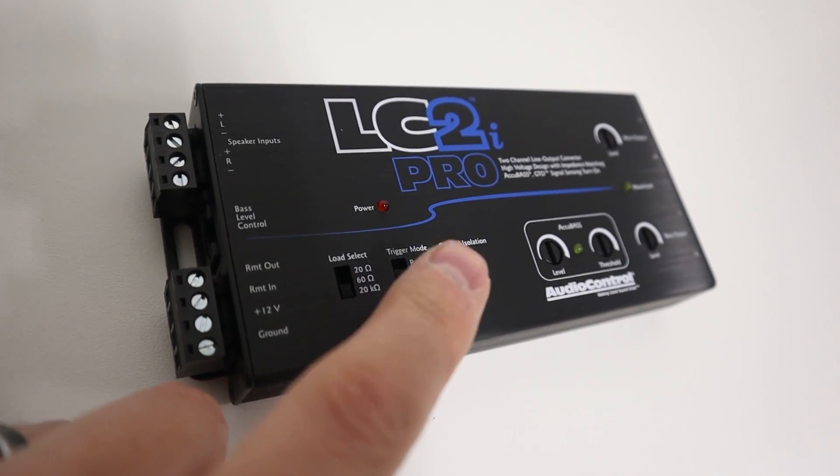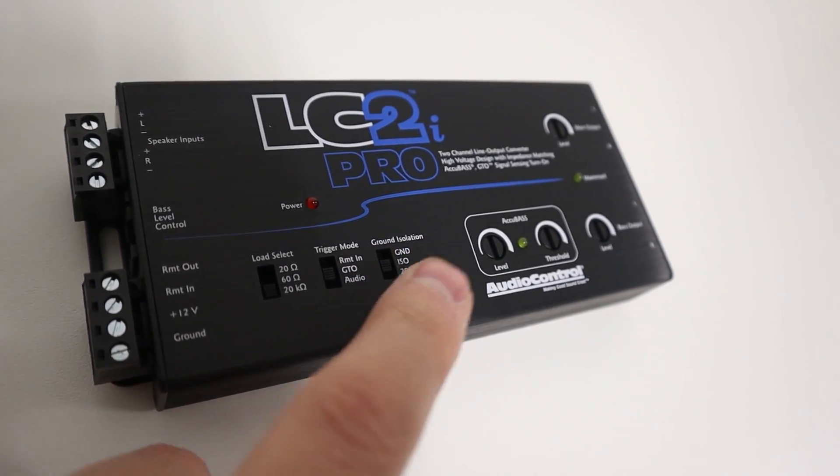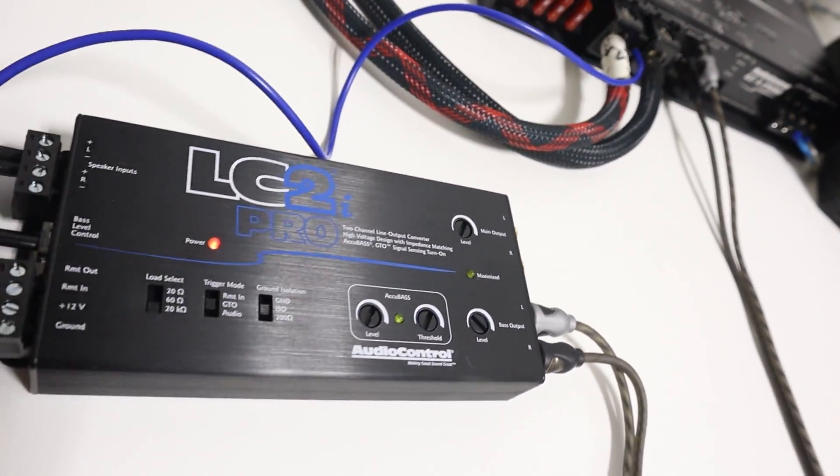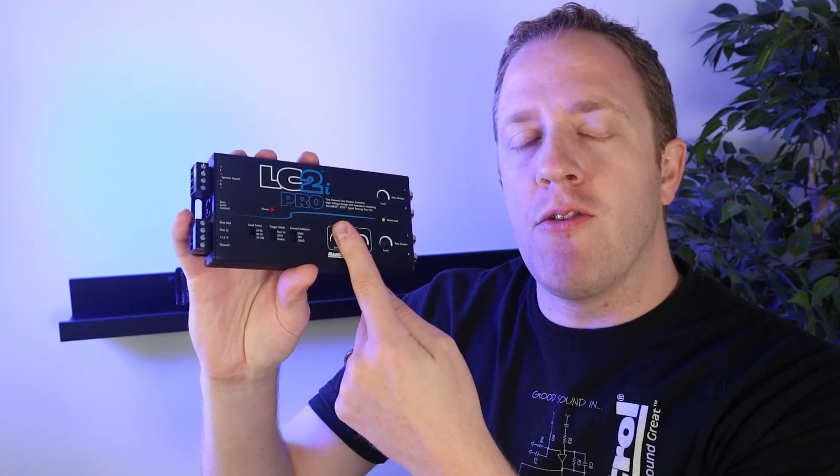The need for some new factory integration features and a goal of making setup and tuning a little more simple led AudioControl to design their new LC2i Pro. In this video, we're going to do an unboxing, go through all the features, and do a test installation and setup. I'm Mark from the YouTube channel Car Audio Fabrication, here today on behalf of AudioControl to give you a look.